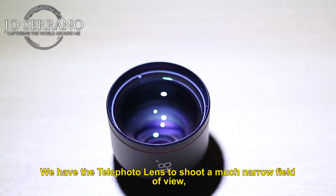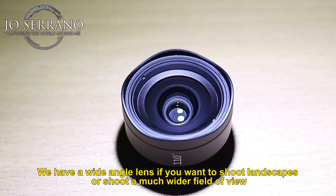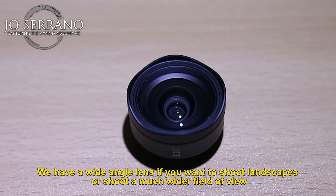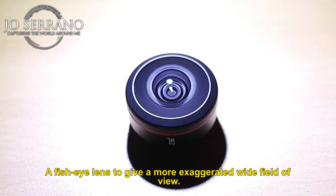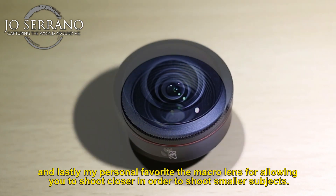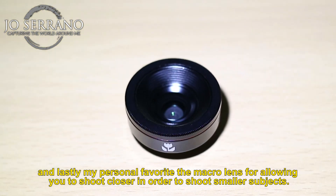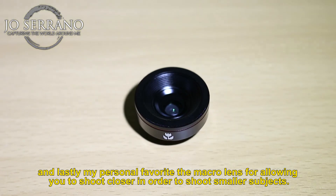We have the telephoto lens to shoot a much narrower field of view. We have the wide angle lens if you want to shoot landscape or a much wider field of view. A fisheye lens to give a more exaggerated wide field of view. And lastly, my personal favorite, the macro lens for allowing you to shoot closer in order to capture smaller subjects.